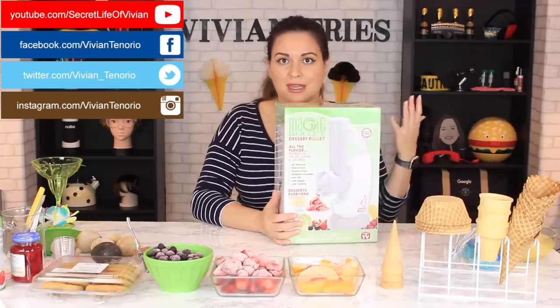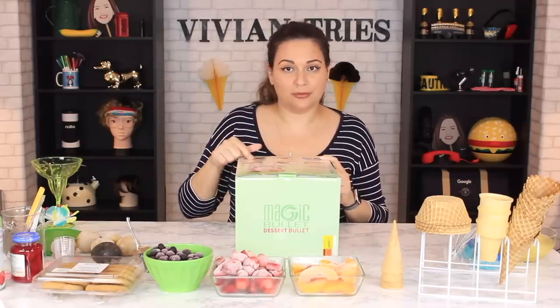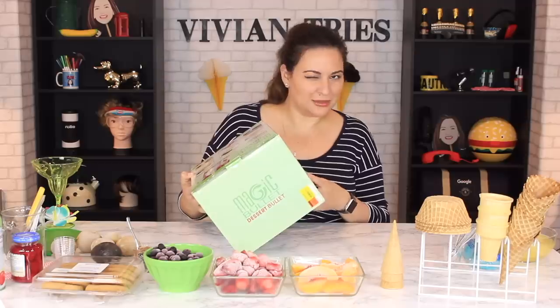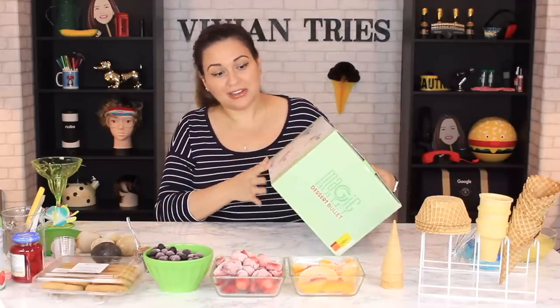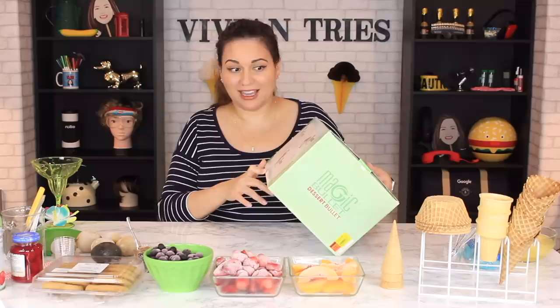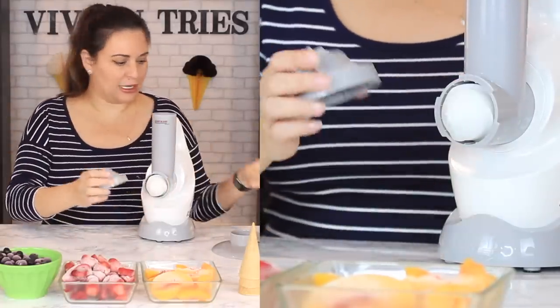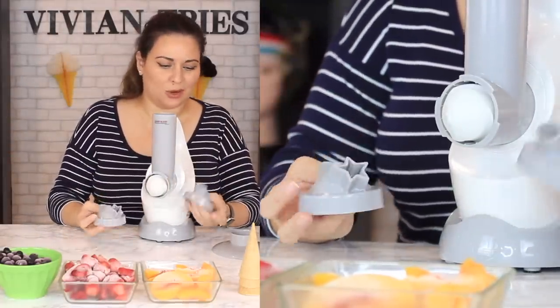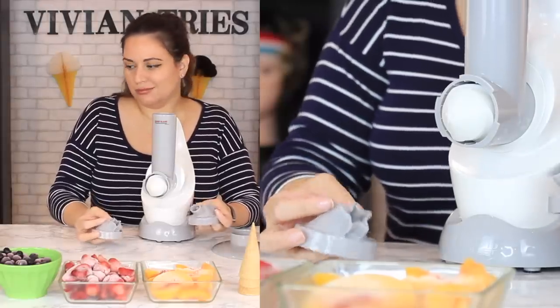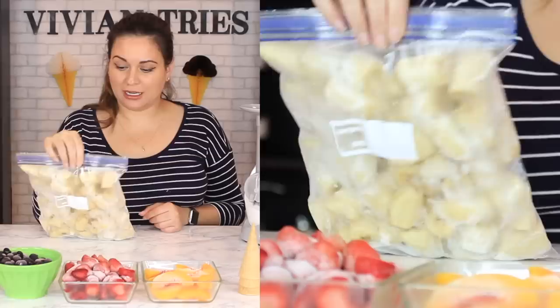Number four: Dessert Bullet — by the makers of the Magic Bullet. Dairy free, vegan, gluten free, under 100 calories. It's only nut free unless you put nuts in it. They say it's going to make a yummy ice cream substitute in 10 seconds and it's super easy to clean. Easy to assemble. It comes with two attachments — one is in the shape of a star and one is just a little oval opening — and I guess this is what you use to push your fruit through.